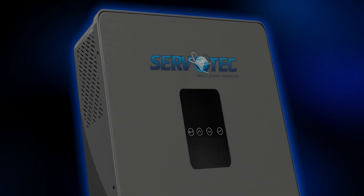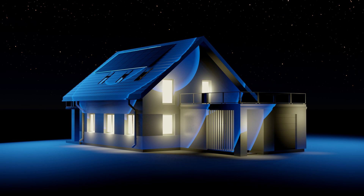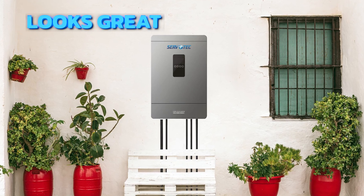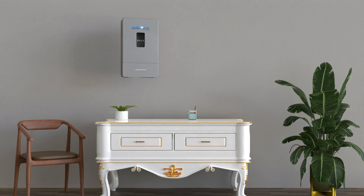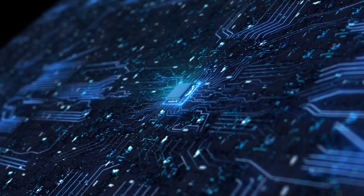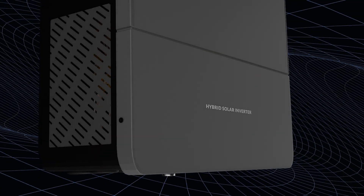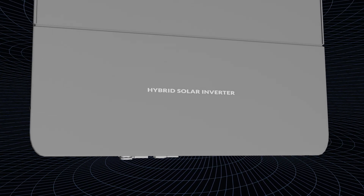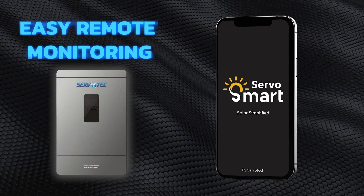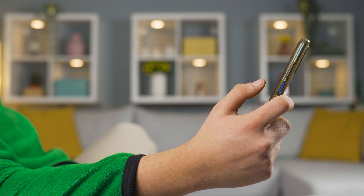The Sparkle Series boasts a sleek and modern design, ensuring it not only performs exceptionally, but also looks great in any setting. Wall mounted and lightweight, it saves space and adds a touch of elegance to your energy setup. Crafted with a high-speed digital processing chip, it offers rapid performance and ensures maximum efficiency in energy conversion. Its user-friendly interface allows for easy remote monitoring and programming, putting you in the driver's seat of your energy management.